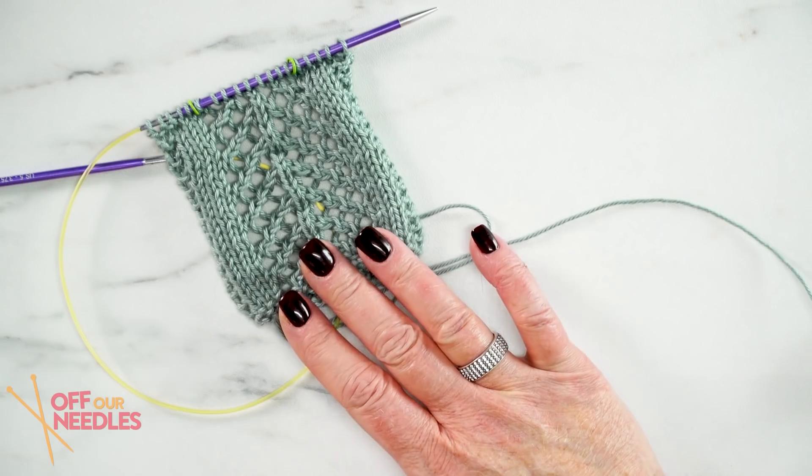I noticed you and I do our yarn overs differently. I do mine a little bit differently than yours. There's more than one way to do a yarn over — lots of ways! So just do them the way you normally do your yarn overs. I end up getting the same product — it looks the same, just done a little differently. The joys of lace!